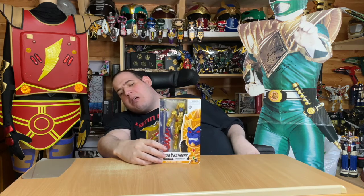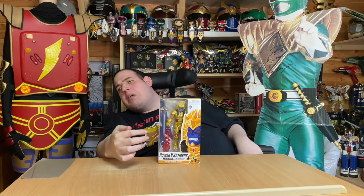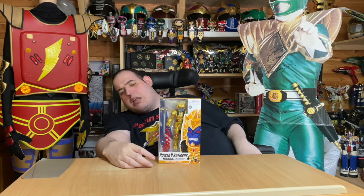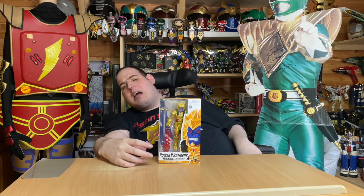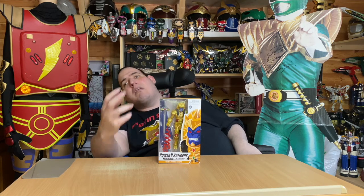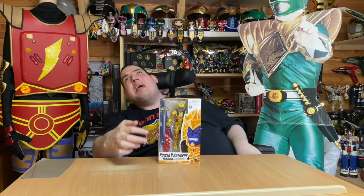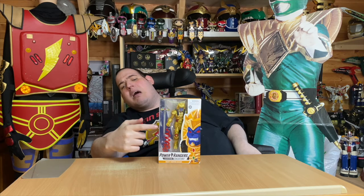Here's the front of the box with him in it. You can see his accessories — well, most of them, because some of them are behind. I absolutely love this box. The one thing I do wish Hasbro would do is put pictures that were actually from the show, not cartoony pictures — just normal pictures of them from the show.